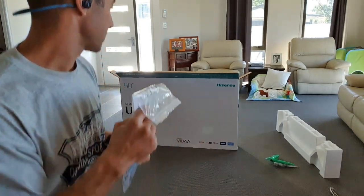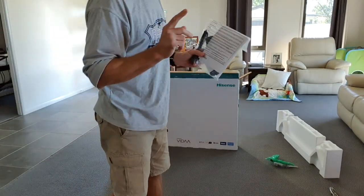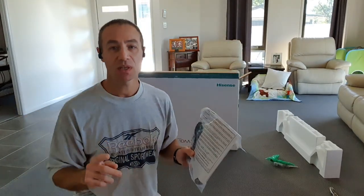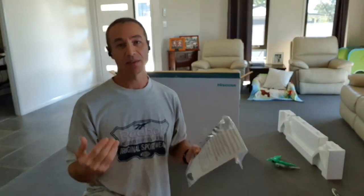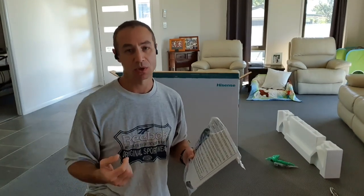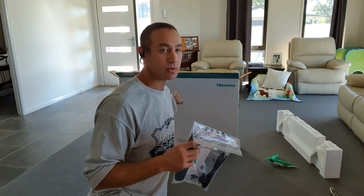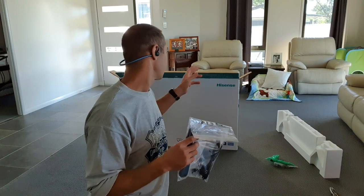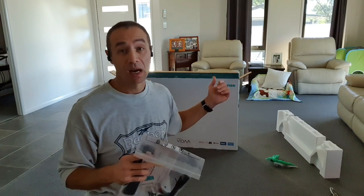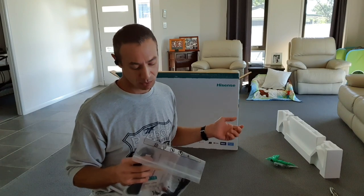Everything is neatly packed - there's a stamp and instructions. Hisense comes with three years warranty, and most TCL models come with five years warranty. I think between them it's your consumer choice. That particular Hisense model just came out and there's no equivalent TCL in that range and price point, otherwise I would have bought TCL for the five-year warranty.